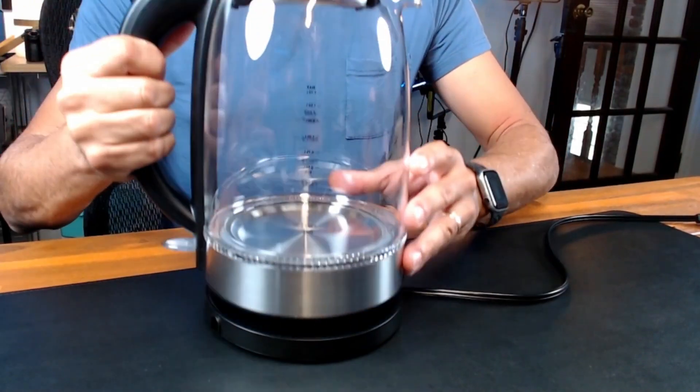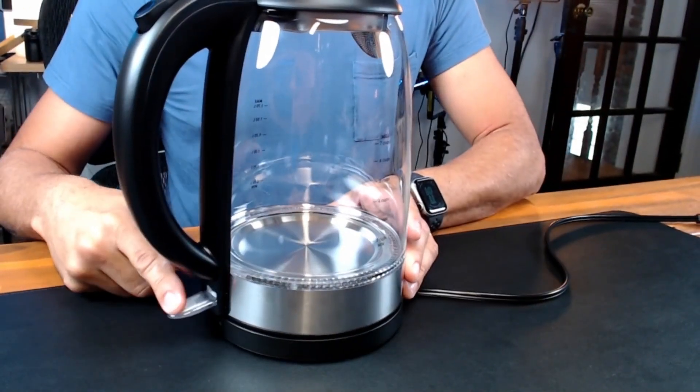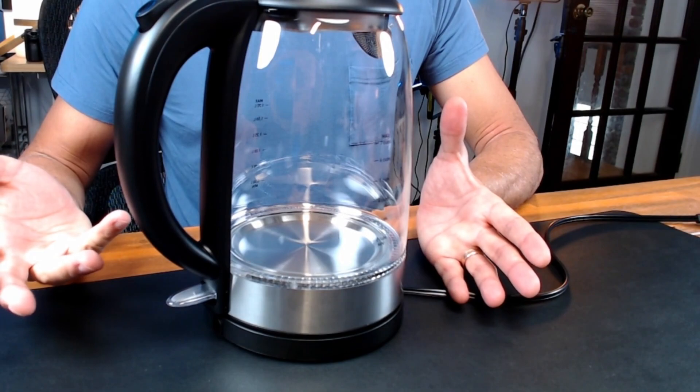It sits on its base just like that. One flick of the button and you start boiling the water. We've done the test: with seven cups of water, which is the maximum limit this kettle can safely boil, it takes just over six minutes to boil the entire kettle. But of course, for a single serve with a lot less water, it will boil in no time.